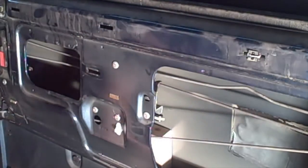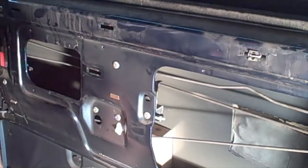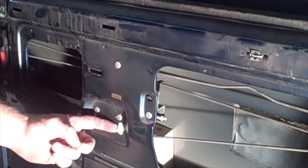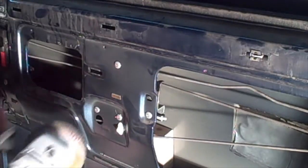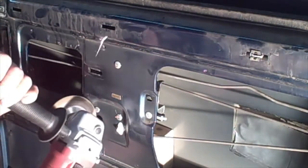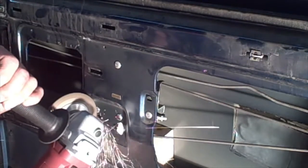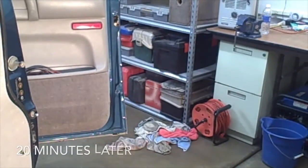I decided to try a different plan of attack. If you can't get these to pop out, what you can do is use a grinder, and that's what I'm going to do. I'm just going to grind this out — I'm going to probably pop off this piece of plastic. Not that big of a deal, but I'm just going to grind the rivet out.